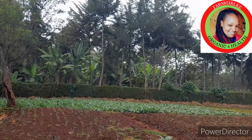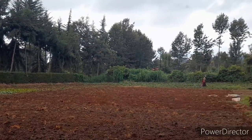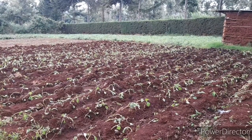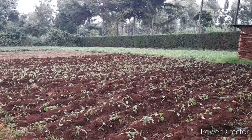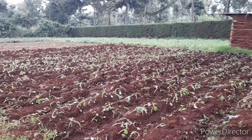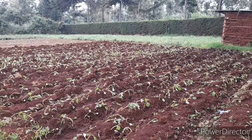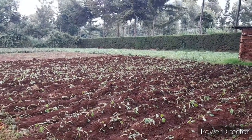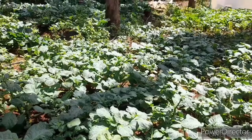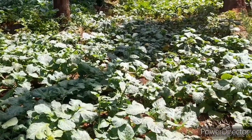After one month of sowing your seed, the seedlings will be ready for transplant. You will take your seedlings to the prepared place. You make furrows of about 10 to 15 centimetres deep to whatever length you want. The spacing is 10 centimetres apart for each seedling. This will stay there for one month with a lot of water and manure, and then after one month they will be ready for your first harvest.